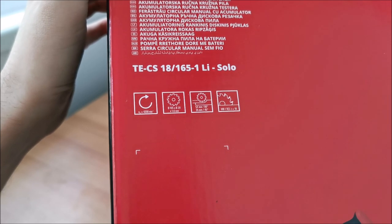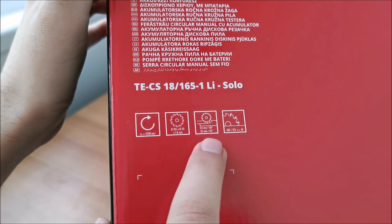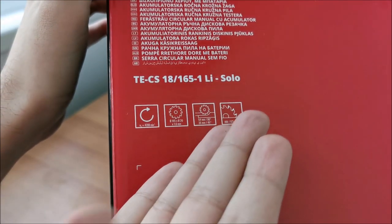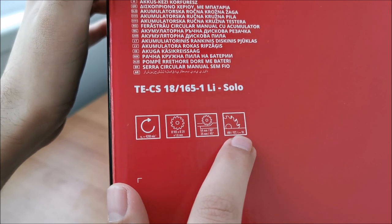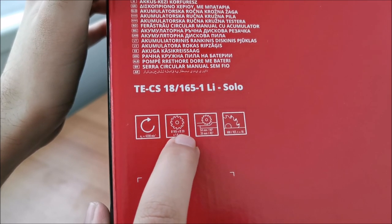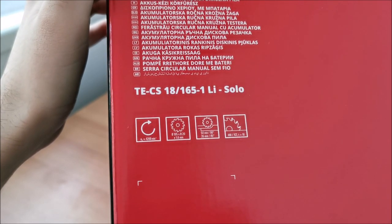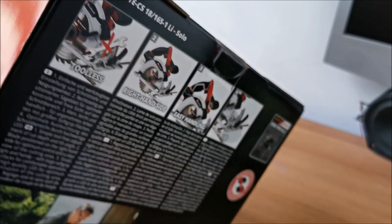Sorry about that — my daughter was getting too noisy and had to be bribed with chocolate. So, 54mm when the blade is at 90 degrees, and when rotated to 45 degrees the maximum is 35mm. Blade specifications: the center hole needs to be 20mm, thickness is 1.6mm, diameter is 165mm, and rotation speed is 4200 RPM.